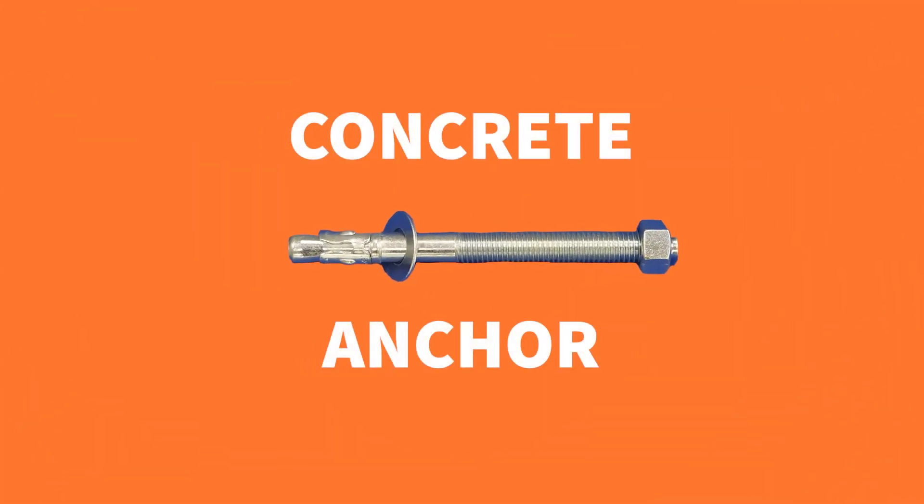And finally, we have our concrete anchor system. These anchors are the standard of anchor systems and bolt directly down into the concrete. These concrete anchors can vary in sizes depending on the local building codes and the wind certifications that are needed for the metal structure.